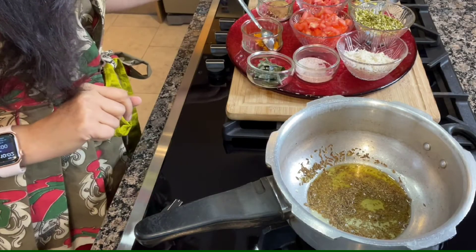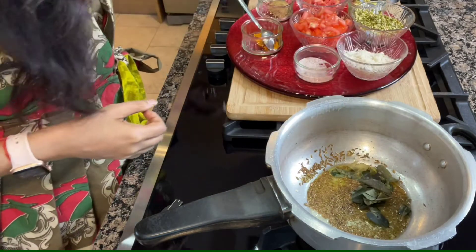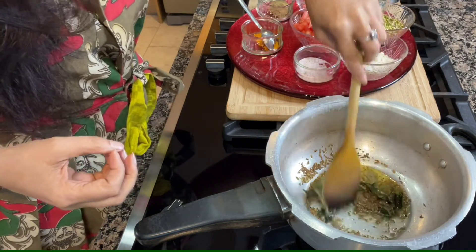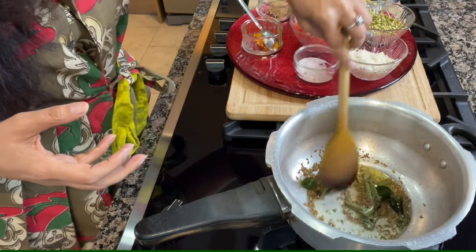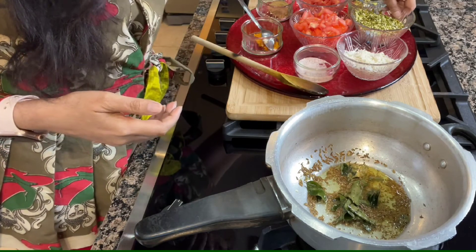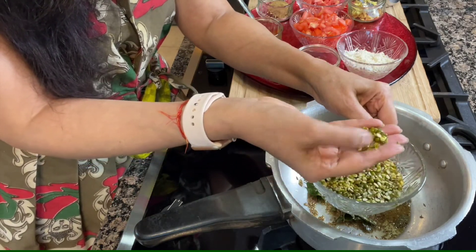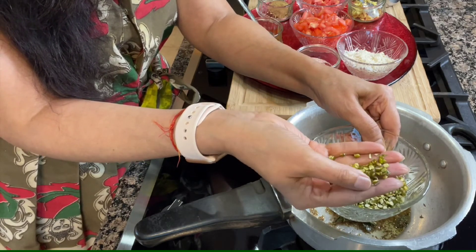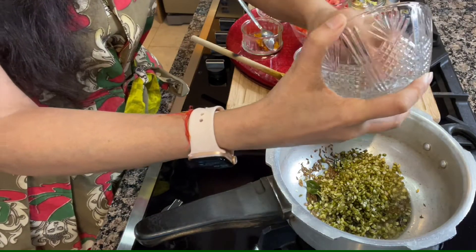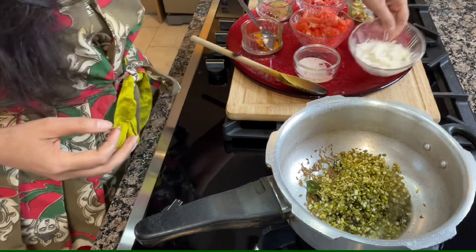When they pop up, I will add some curry leaves. Curry leaves are optional, but I always like lots of herbs in my dishes. They are very beneficial and good for health, digestion, immune system and lots of other benefits. And then I will add split green moong. You can find all of these ingredients in Indian shops and Indian supermarkets. And then rice.